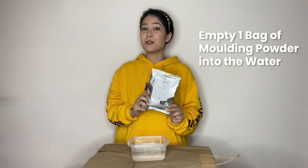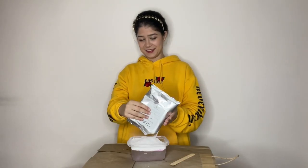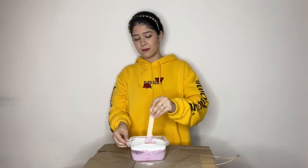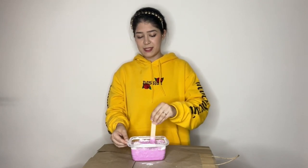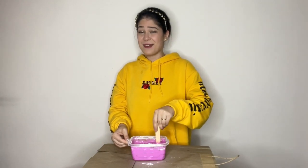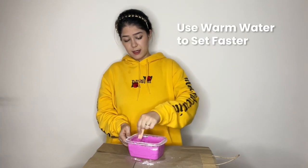The next step is to empty one bag of molding powder into the water and then mix slowly. You can see that the color is starting to change — it's actually going to turn a little bit pink, and then it's going to go back to white. It's important to do this quickly because if we miss the window of opportunity, it's going to get too hard. I think it's taking a little longer to turn white because we did not use warm water — warm water makes it set faster.